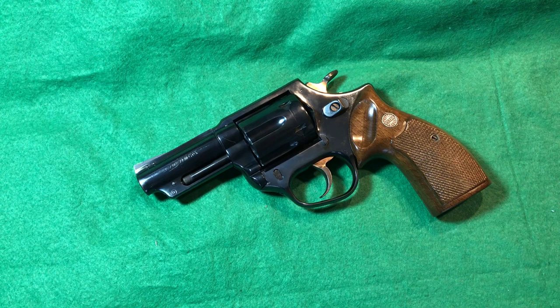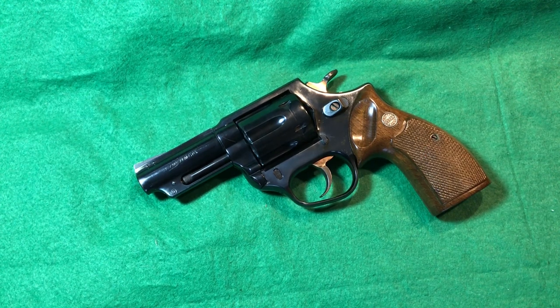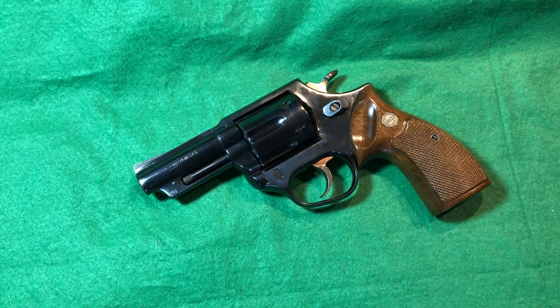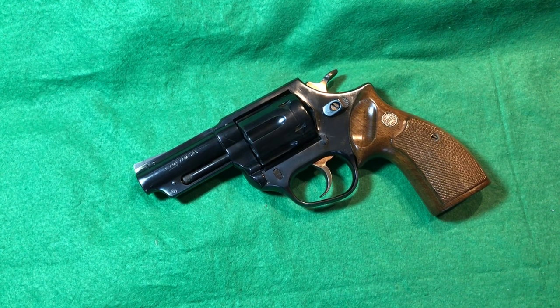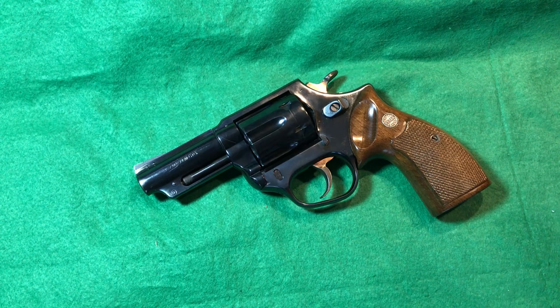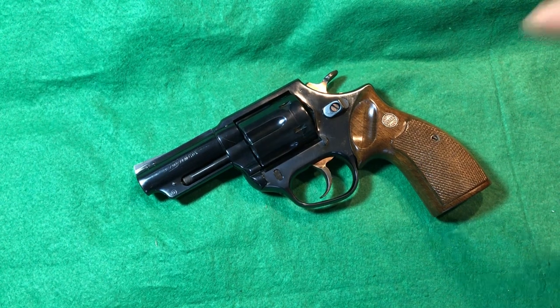Let's go through the pros and cons. On the pros: it's a heavy gun that really absorbs recoil — no problem handling even 357 Magnum, even with the wooden grips, and you could get rubber grips if needed. Another pro is the exceptional fit and finish — the build quality is way better than I ever expected. The grips are really ergonomic with no need to swap them out.